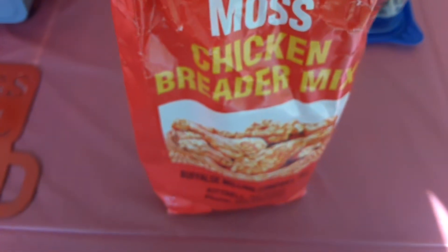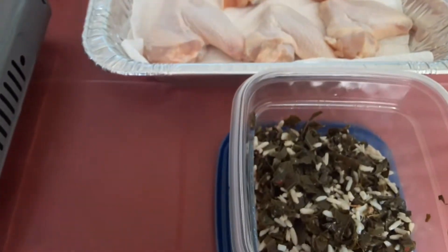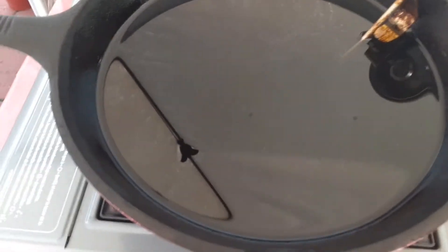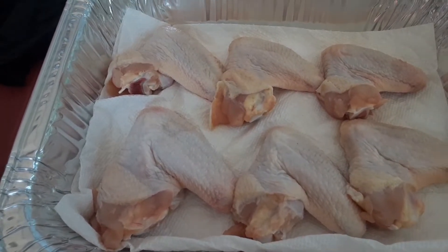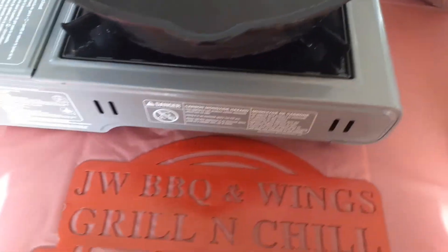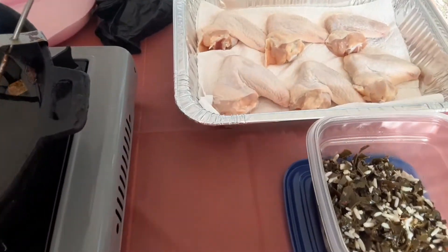My first ingredient, the master of the show to be honest with you, is my chicken batter mix. Stepping over here, I have my collard greens and rice all mixed up together. I have my little 10-inch cast iron pan here with canola oil inside, waiting to heat up. And there's my chicken wings. I did cut the chicken tips off because I don't like them — but if you do, do your thing.